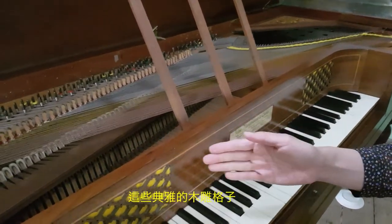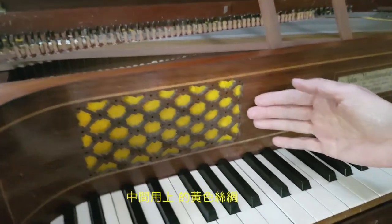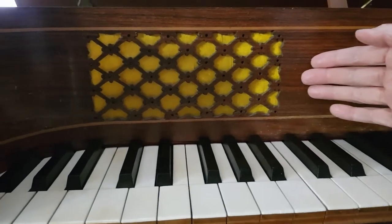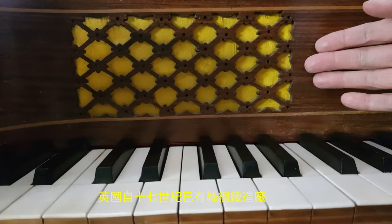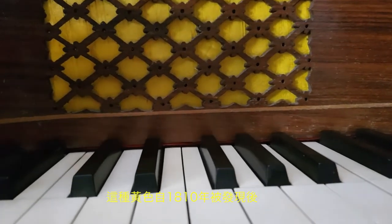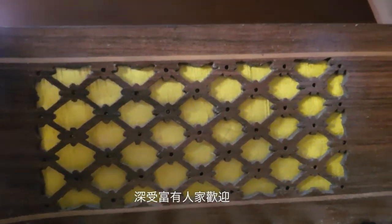You could see here beautiful fretwork with a yellow, thin, delicate silk. Silk weaving mills existed in England since around the 17th century, and after 1810 the yellow colour was discovered. It was popular for rich people then.